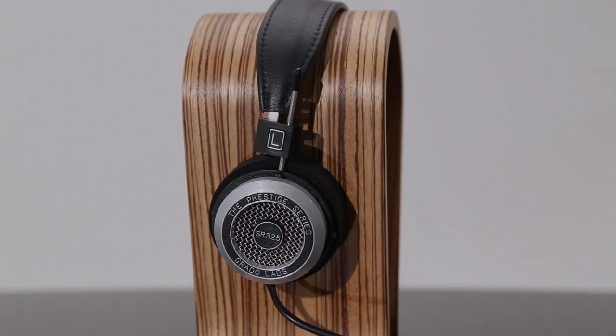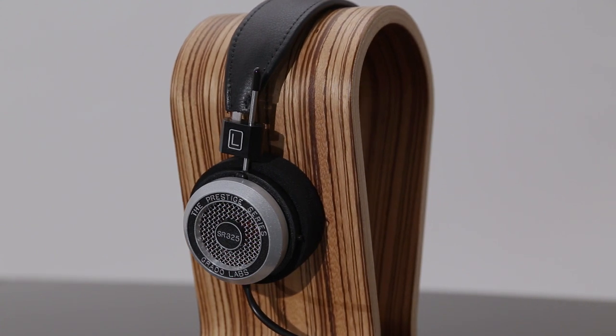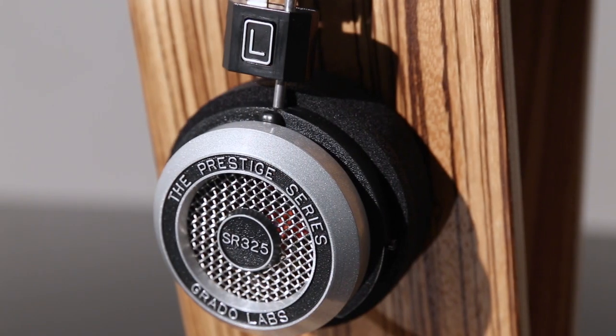The SR325E's are our first look at Grado's new third-generation headphones, the E-Series, which replaced one of our long-time favourites, the SR325i's.